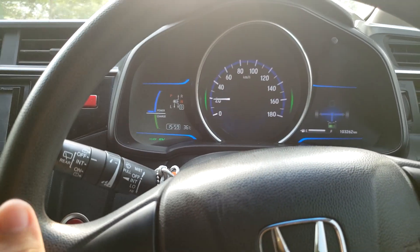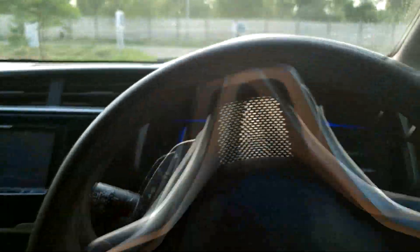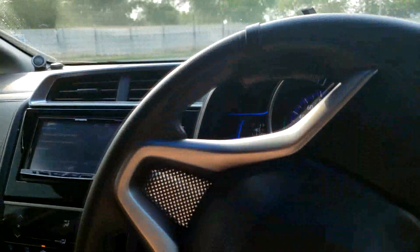The EV indicator is on the right side and the electronic vehicle battery is full. So this system is good — this car has a lot going for it.